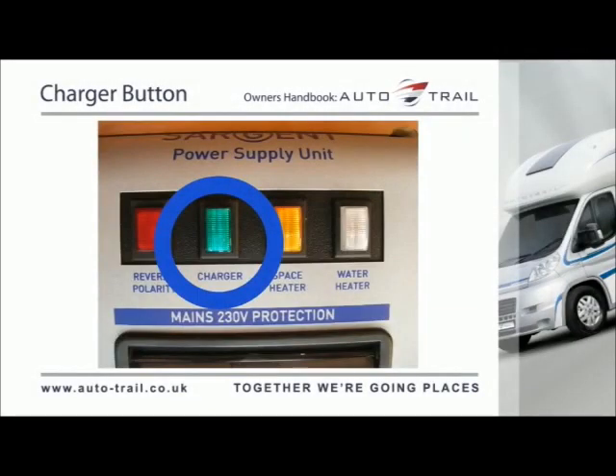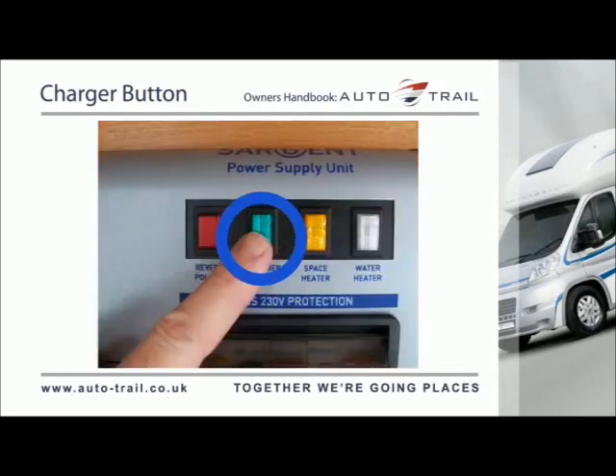The charger button turns on the internal battery charger that will charge the batteries and provide 12V power to the interior of the vehicle. The switch will illuminate when pushed in and the vehicle is connected to the mains supply.